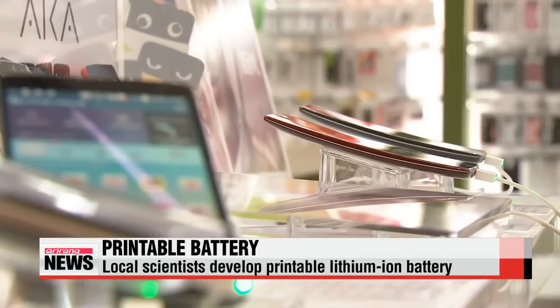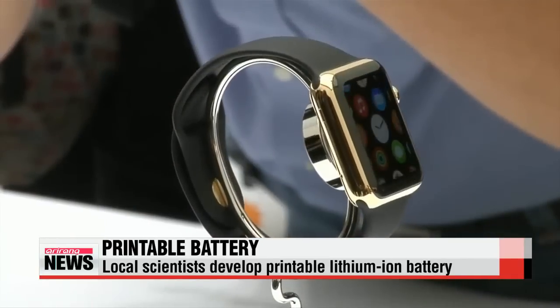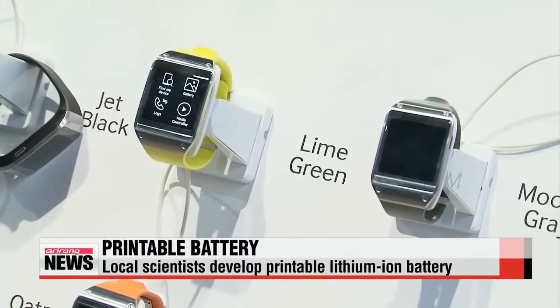To keep pace with ever-evolving devices, batteries of various shapes and sizes have been invented. A team of researchers from Korea has now developed a new technique which allows for the printing of rechargeable batteries on almost any surface.